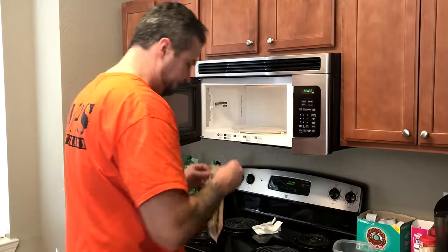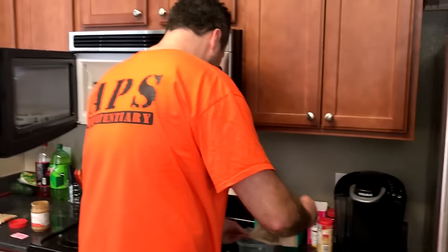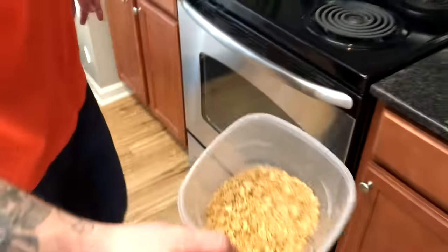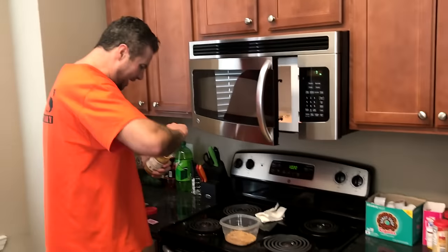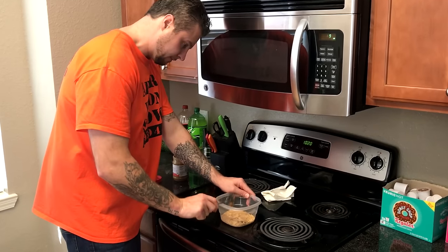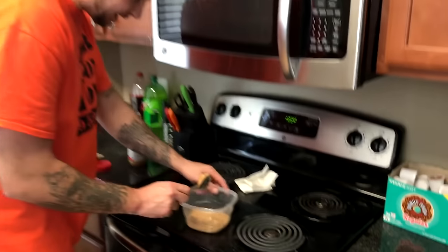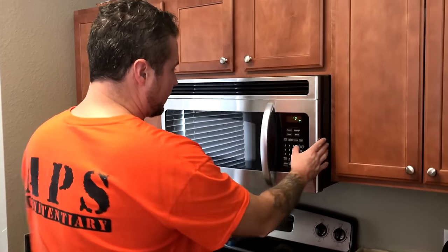That'll do it — we don't want to overcook them. That's a nice golden color right there. Let's go ahead and dump that into our bowl. Those suckers are smoking. Add a little bit of peanut butter — let's put in two scoops. We've got to melt that, so we'll throw it back in the microwave for about 30 seconds. We've got our peanut butter melted — look at that melted peanut butter goodness.